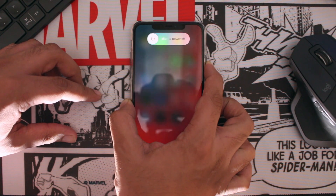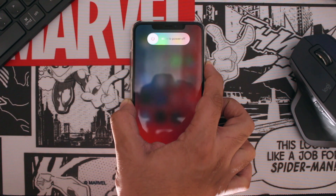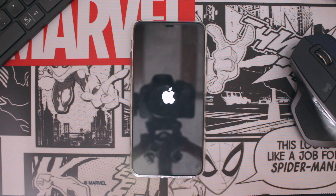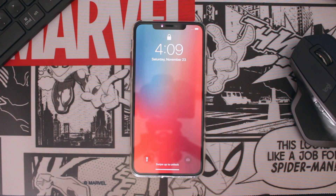In order to force reboot your iPhone, follow these steps: start by pressing and releasing the volume up and volume down buttons, then press and hold the side button until your iPhone screen goes black. Let go of the button as soon as you see the Apple logo. At this point your iPhone will start booting, and once it's done you will be able to use your device like normal.